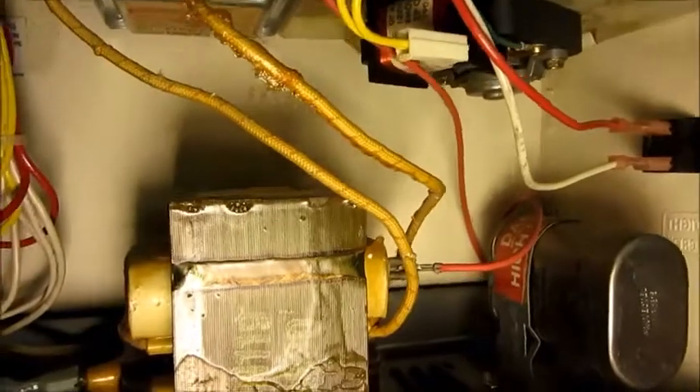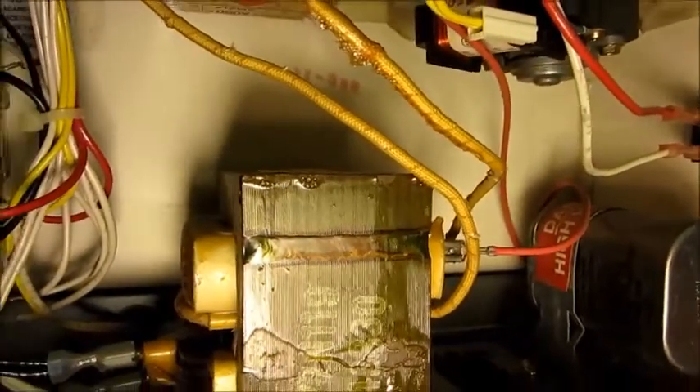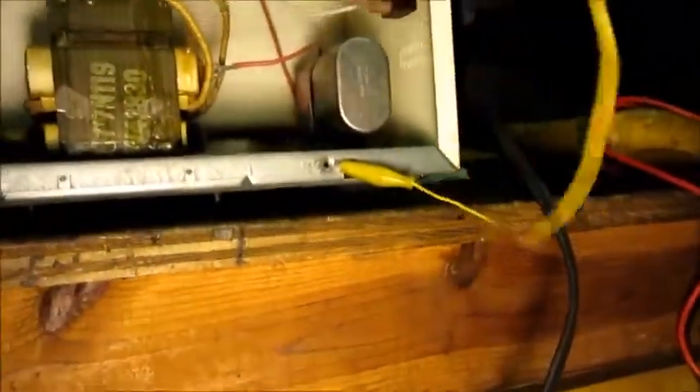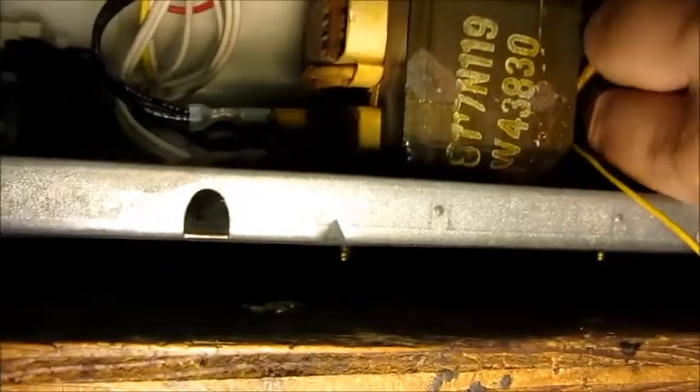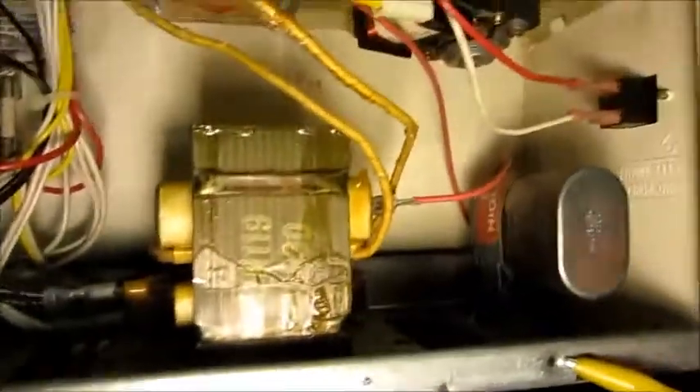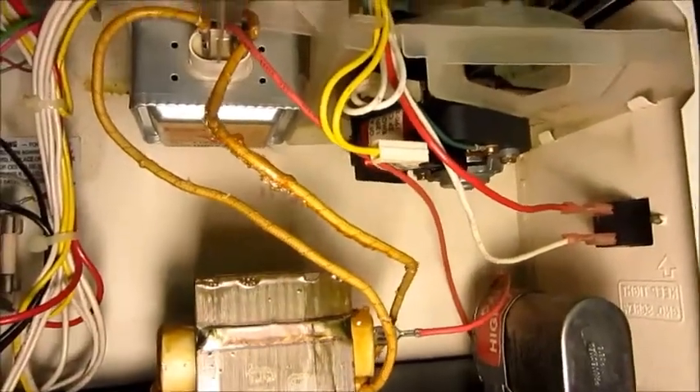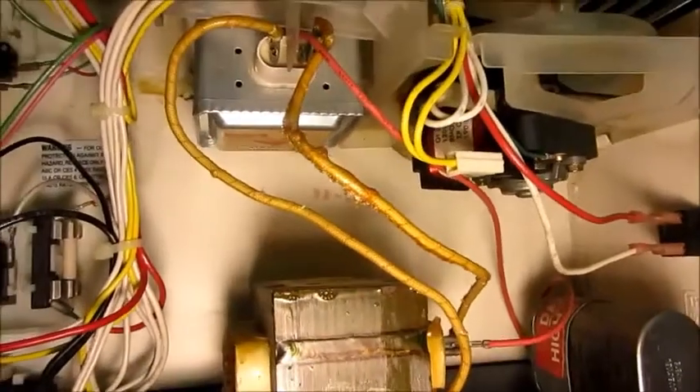I'm going to demonstrate the safety procedure. This has been powered off for quite a while. I have a jumper lead connected to ground and I'm going to touch it on every point that has been part of that high voltage circuit to make sure this capacitor is fully discharged. The line cord is disconnected, so there's no way it's going to turn on while I'm working on it.